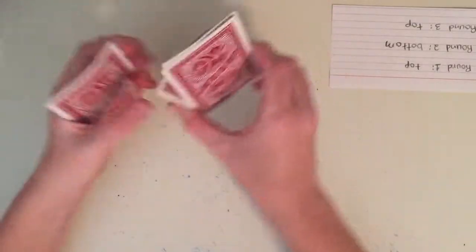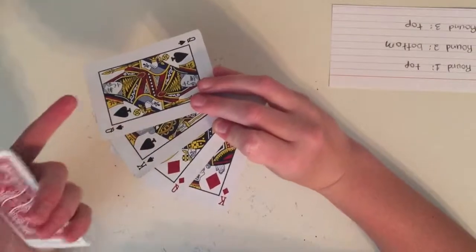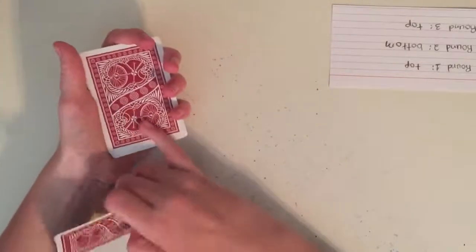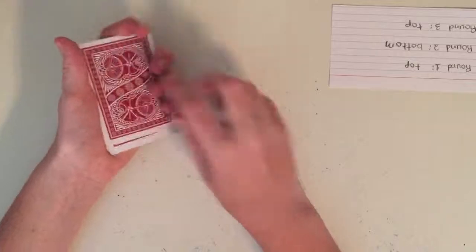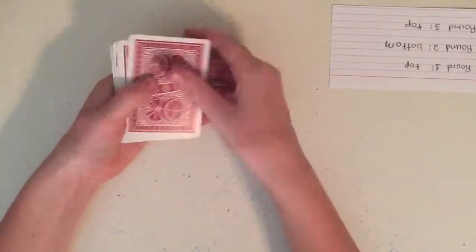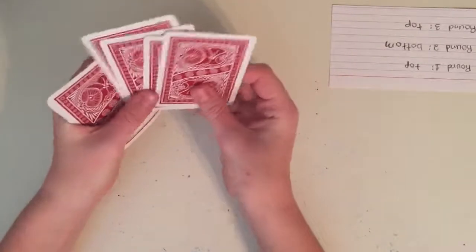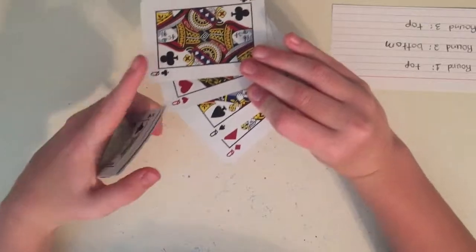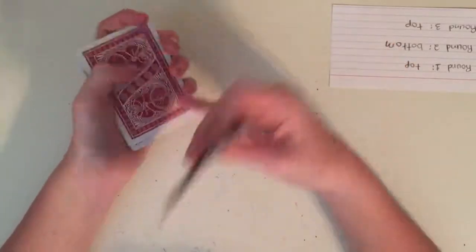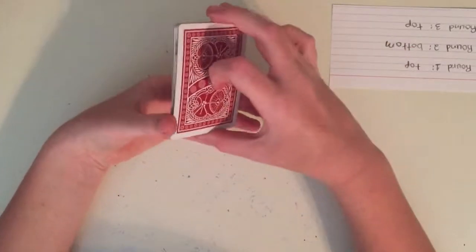Show them the top half and they don't see their card, so their card must be in the bottom pile. Put that pile on the bottom, since in round two the pile with their card goes on the bottom. Do the in-jogging and out-jogging one more time. Pull out the top cards and show your spectator. These should all be queens but you're not looking — just show the spectator. They're not there, so their card must be in the remaining pile. Put these on the bottom so the pile with their card goes on top, as in round three. Now everything is set up.